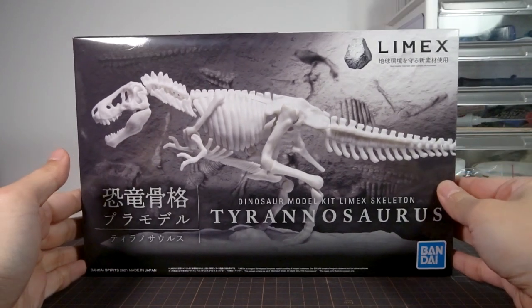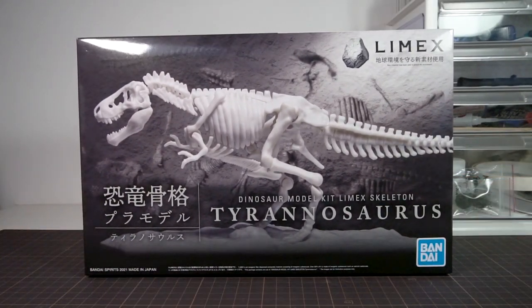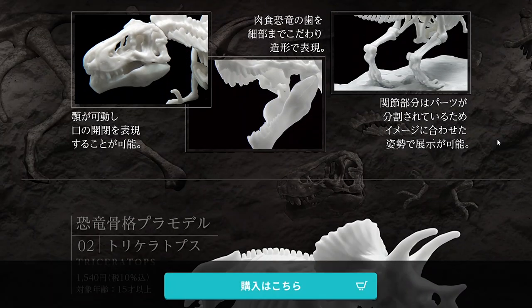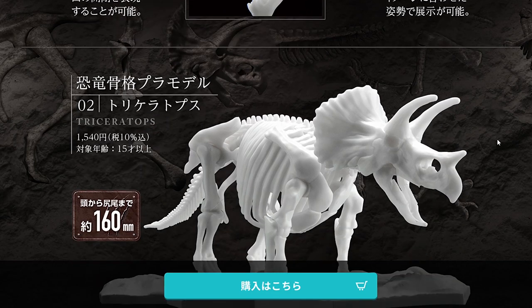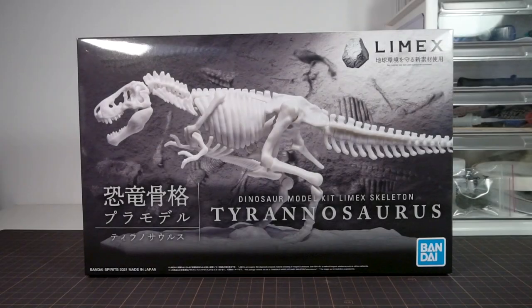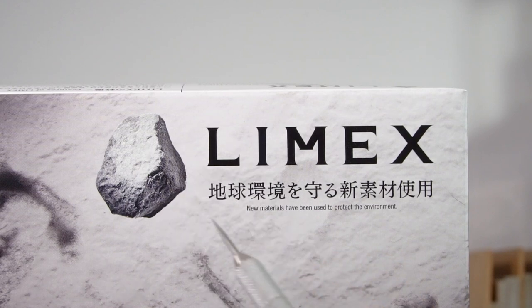Welcome to Hobby Clubhouse, with a review of the Bandai Limex model kit Tyrannosaurus — which isn't a Gundam or a robot, but rather the skeleton of a Tyrannosaurus. Along with this kit there's also a Triceratops, but I only got this one because of course it had to be the T-Rex. And actually the type of dinosaur probably isn't what's most interesting to modellers here — it's the material, Limex, that's used in this kit.